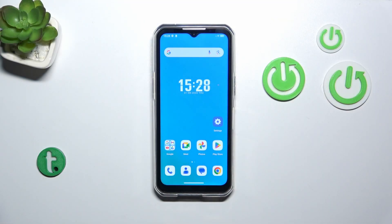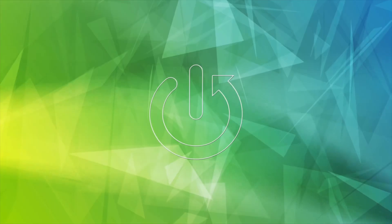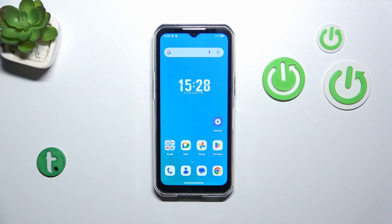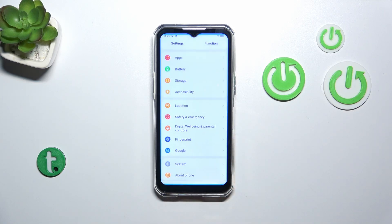Hi everyone. In front of me I've got OQTEL WP35 and let me share with you how to check for the software updates on this device. First of all, make sure that you've got the internet connection, it is required, and then we can enter the settings.